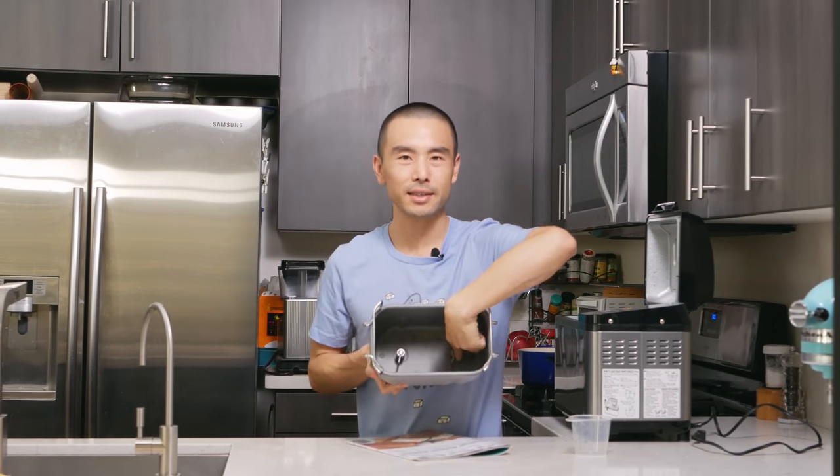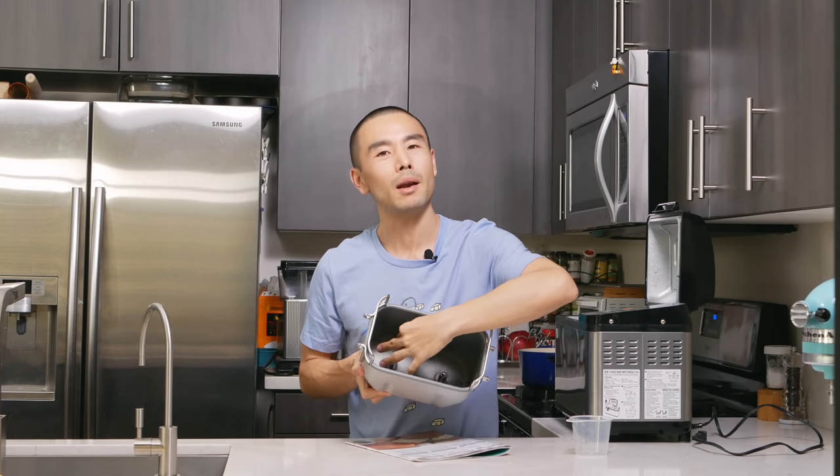Some cons: this thing does get a little noisy when it's kneading the bread because there's a heavy weight moving in the middle, so it makes a rhythmic knocking noise. If you live in a small space like a studio, or if you have it going early in the morning while you're sleeping, you might get woken up — I remember the first time I ran it early in the morning I was like, what the hell is that? The other con is that the paddles create holes in the bottom of your loaf. If you're cutting it and not showing the underside to anyone it doesn't really matter, but for aesthetic reasons that could be a con.